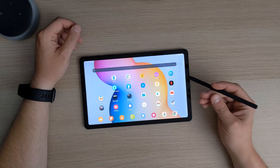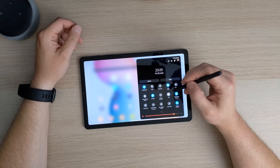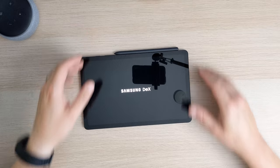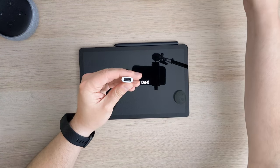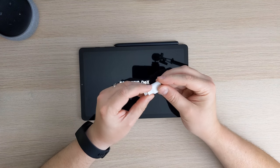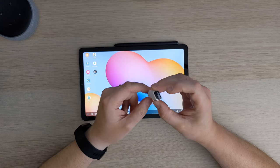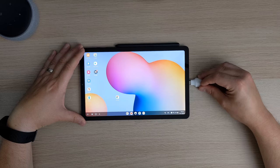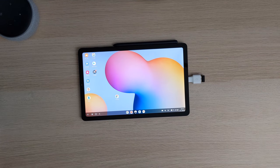Let's do some Samsung DeX. For this we'll plug in my Logitech keyboard. This is a full-size keyboard. This USB-C dongle is from my Pixel 4a — it came in the box as the data transfer dongle.